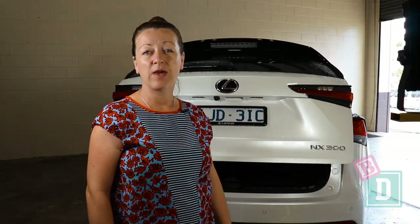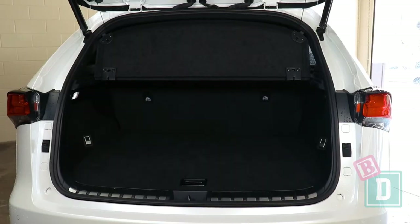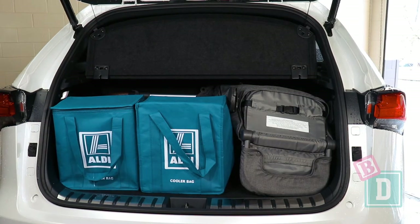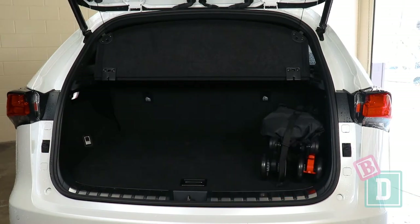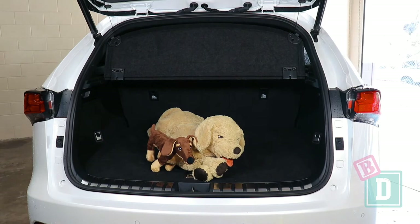The boot of the NX300 opens and closes with a really loud beep, and the mechanism is loud too — it's definitely baby waking. Empty, it will hold 12 shopping bags. With the Britax Flex Tandem Stroller, it will fit two shopping bags. With the Britax Flex Single Stroller, it will fit six shopping bags. With the Britax Holiday Compact Stroller, it will fit ten shopping bags — or a medium-sized dog.